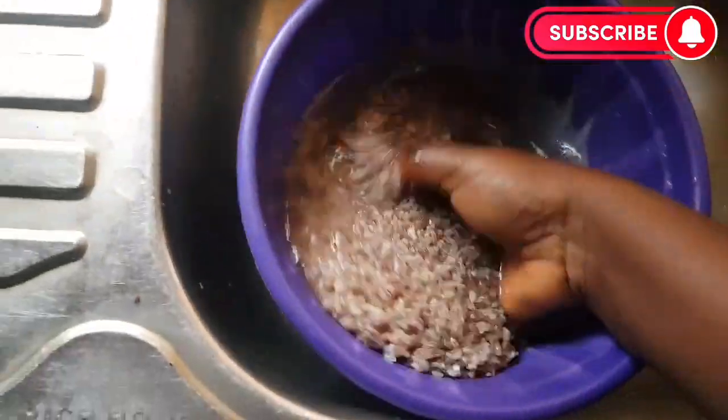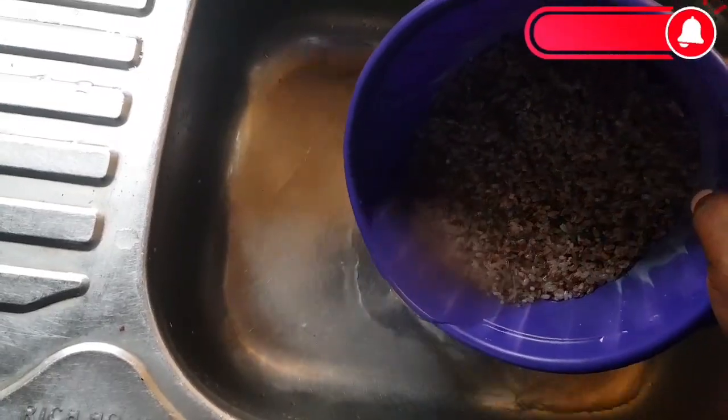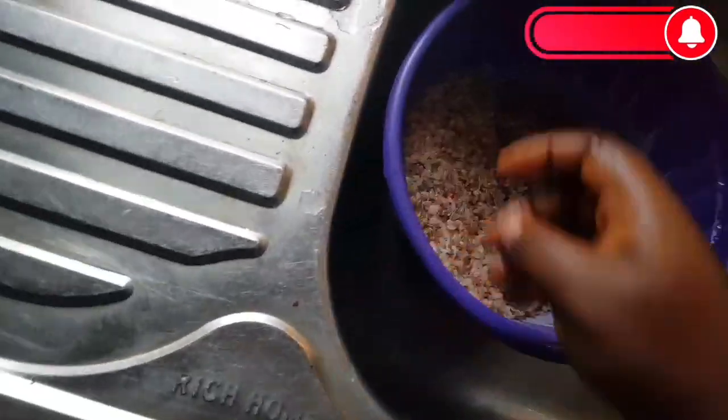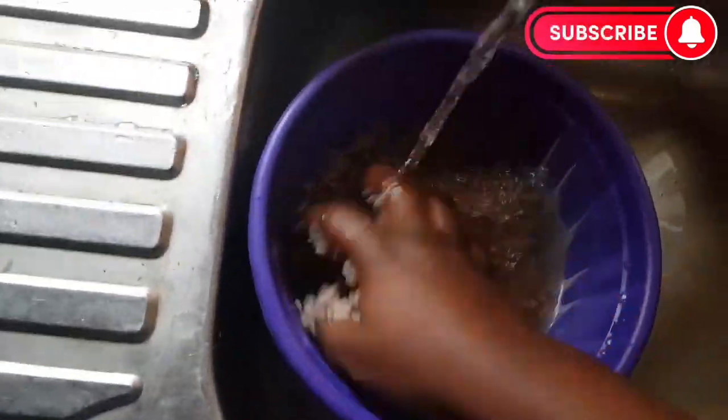This is after two hours. I'm going to remove the water on the rice, wash it one more time, and transfer it into a sieve so as to drain the water.